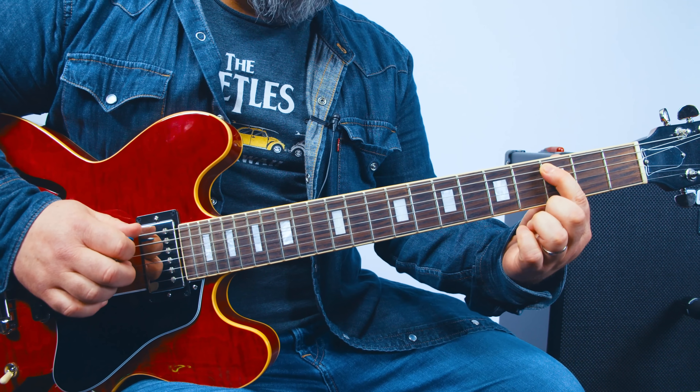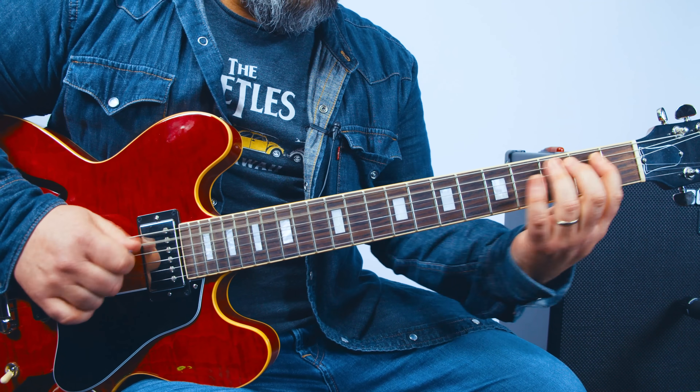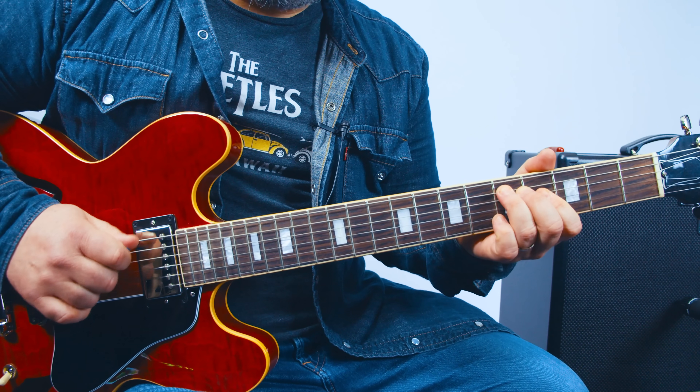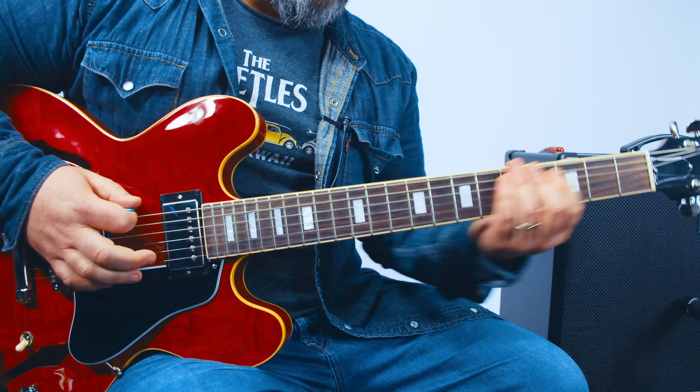And then instead of the usual ending on the last one, it just slides up to the 5 on the A string. Let me play through from that last one.